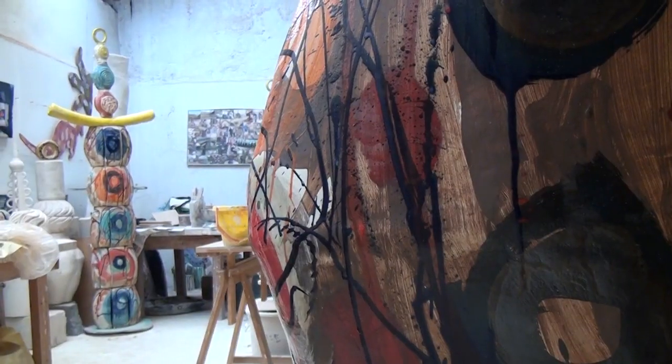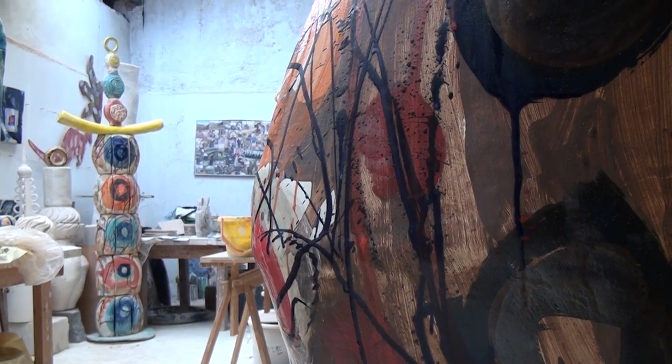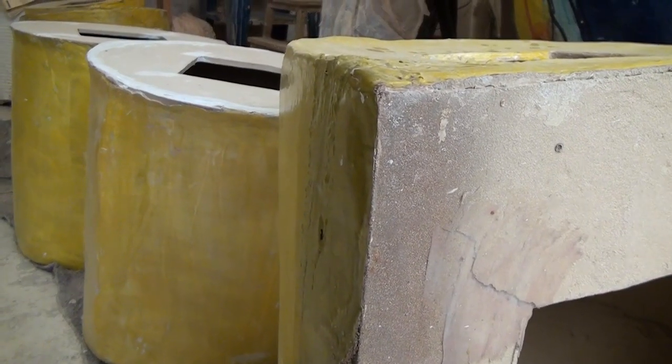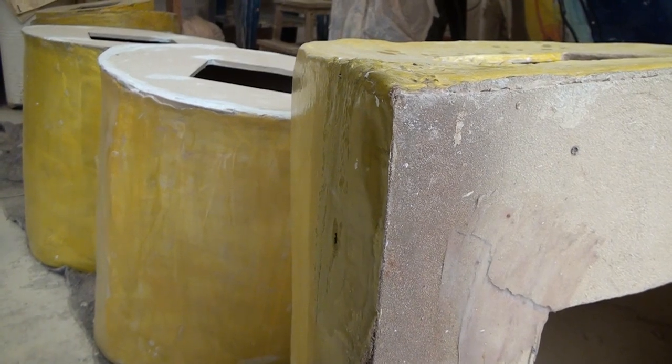These sections on the floor are the various sections of the arms, which will be made into one continuous semicircle. They will all be assembled on site when we go down to St Austell. The process is building her up gradually with flat slabs of clay.